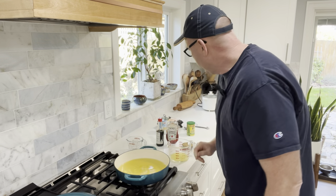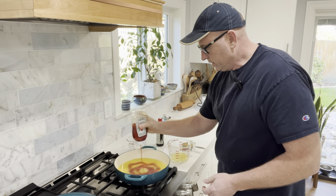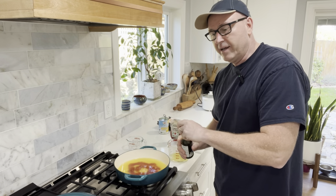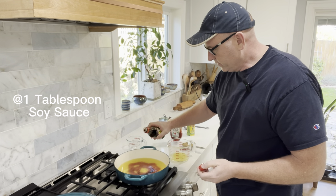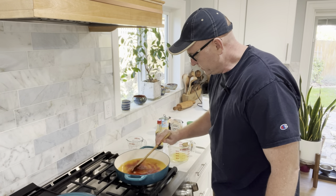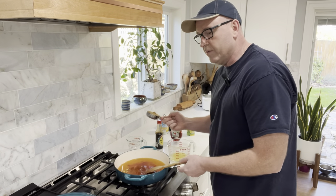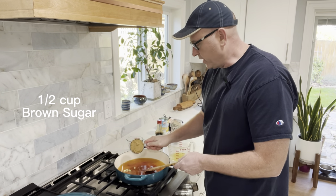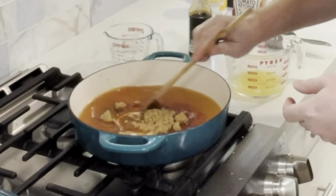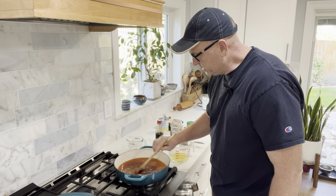Then we want to add some ketchup — it says a quarter cup but you can just eyeball it. That looks about right. Then we're going to add some soy sauce; again you can eyeball it, roughly a tablespoon, whatever you think is good. Go ahead and stir that quick, just to kind of get it mixed around. Then we're going to add our brown sugar — it's a half cup of brown sugar. You want that brown sugar to dissolve in there, so get it spread around, and then we're going to bring this to a boil.